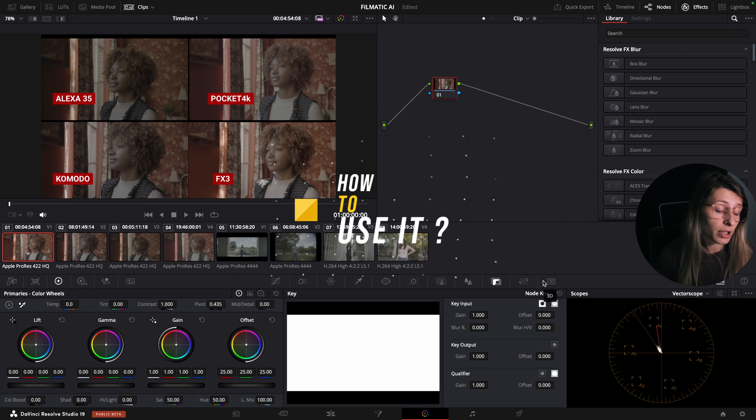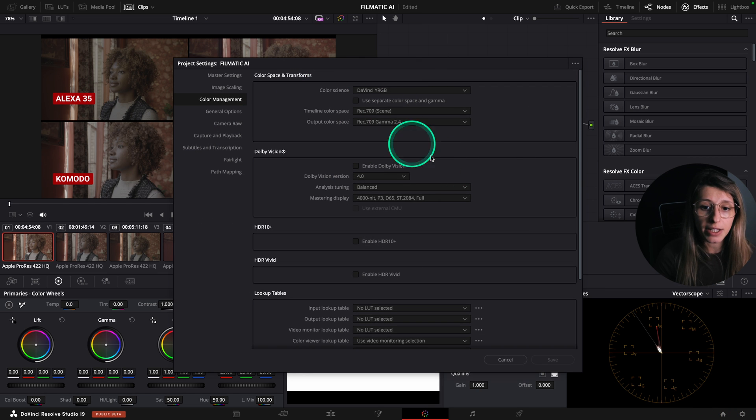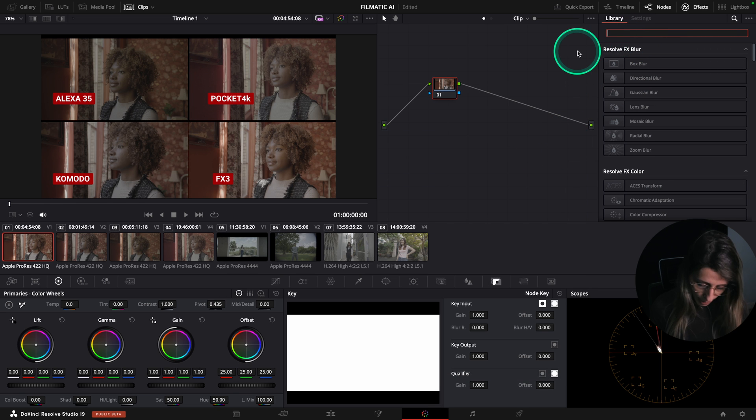Let's start with the test footage. I'll show you my project settings. We are in the timeline color space REC 709 Scene and output color space REC 709 Gamma 2.4. I'll show you how to implement it in DaVinci Wide Gamut at the end of the video, but since the plugin needs to be implemented in a node-based color management, you can't use DaVinci YRGB color managed with this plugin.